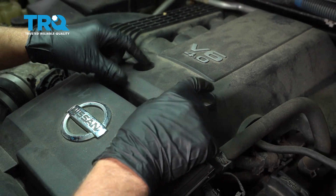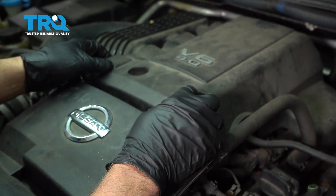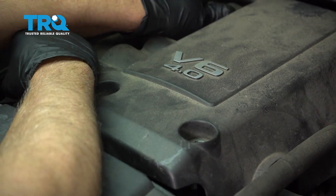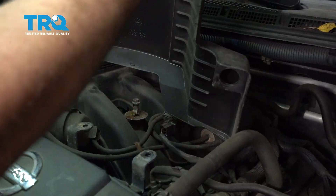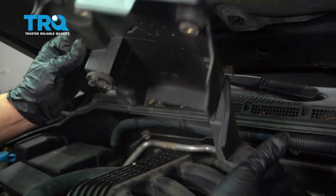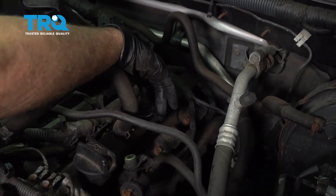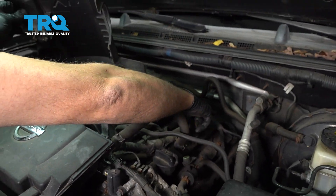There should be two bolts that hold this cover down right here. Use a 10-millimeter socket, or whatever size they actually are. Pull those two bolts out and just grab this cover and pop it up like that. Just secure it on right there. There may be another grommet over here — there's a grommet right there that fell off, so just pull that up.